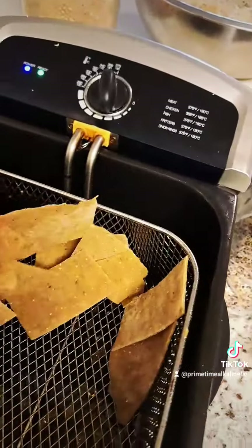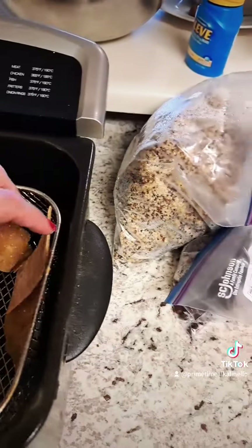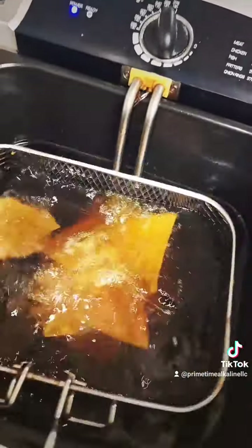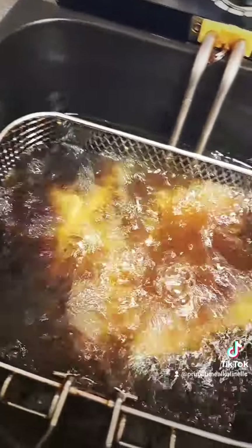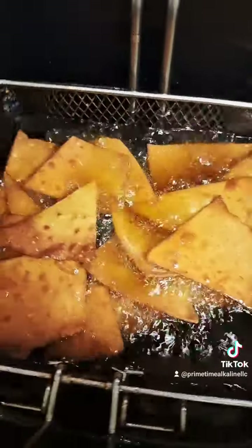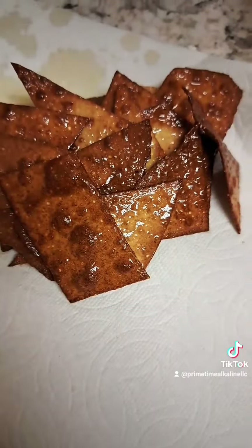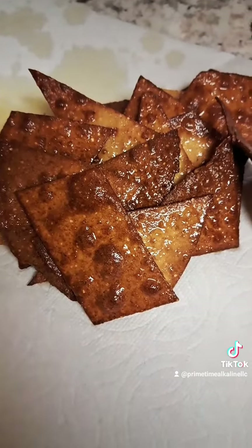Then you're going to put them in your deep fryer or on the stove, however you like. The darker they get, the crispier they turn out. When they're super light they could be a little flimsy, but they will harden as they sit. Then you're going to just blot all that oil off.